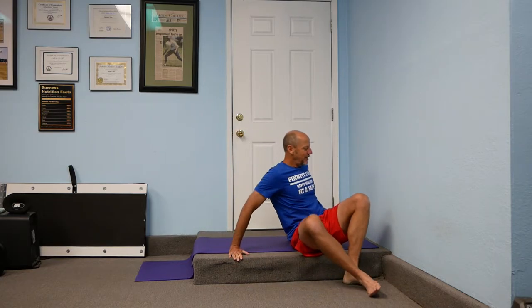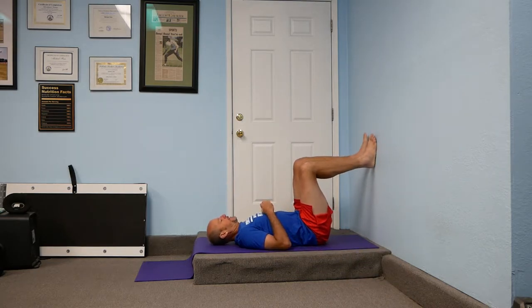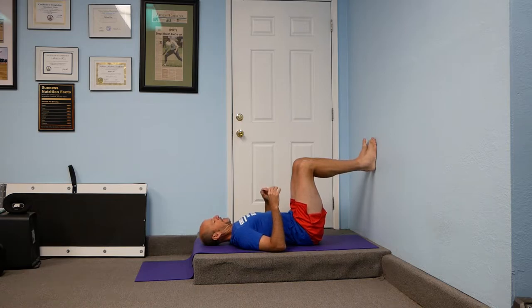Hello, I'm Michael Finn, holistic exercise and lifestyle coach. Today this is going to be the short version of what I call my figure four hip stretch with the foot against the wall. We're going to be on the floor on our back, feet up on the wall, and the knee should be about 90 degrees.